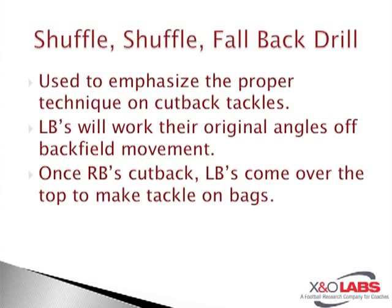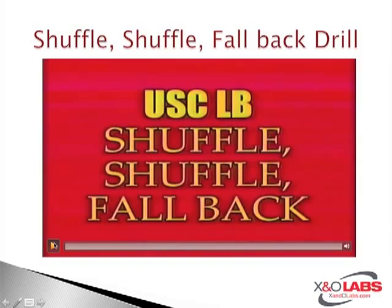It was used to emphasize the proper technique on cutback tackles. We all know sometimes when a ball gets stuffed inside, it bounces. This is a drill that specializes in the technique that the Mike and Will — those two inside linebackers specifically — have to execute to make the tackle on fallbacks. As a defensive coordinator myself, it's very difficult to teach your kids to do this unless you're drilling it.